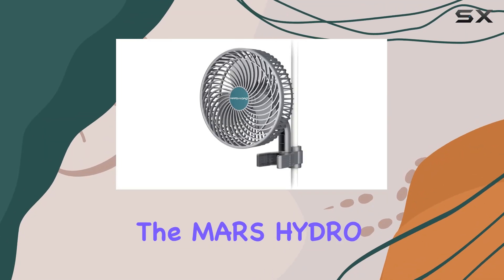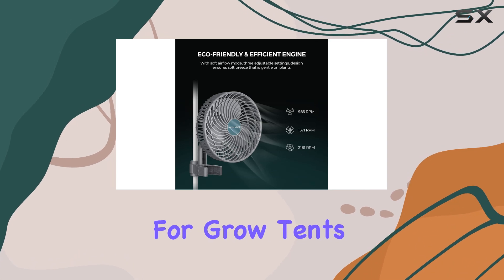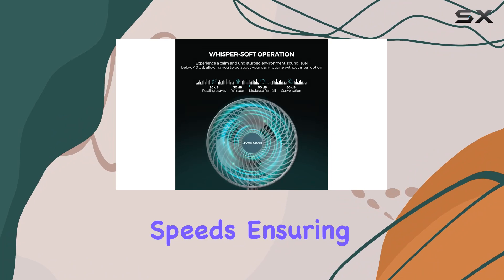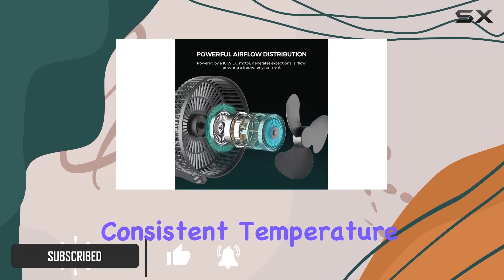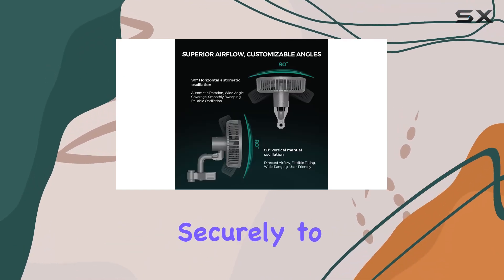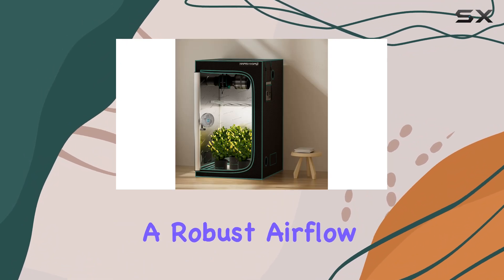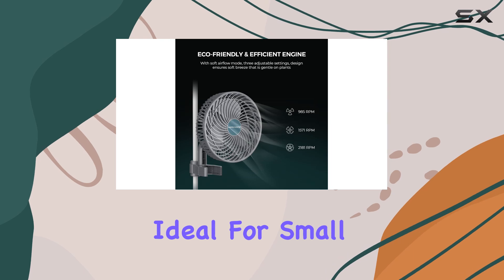Today we're diving into the Mars Hydro six inch clip-on fan designed specifically for grow tents. This fan packs a punch with three adjustable speeds, ensuring optimal air circulation and maintaining consistent temperature and humidity levels. Its innovative design attaches securely to tent poles, preventing any unwanted sliding, with a robust airflow of 315 CFM.